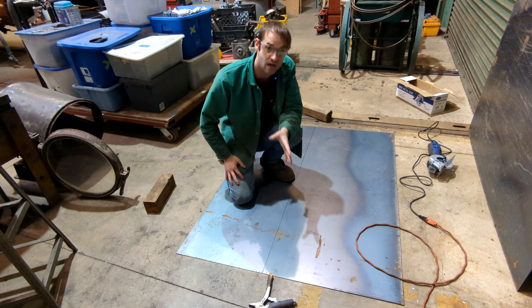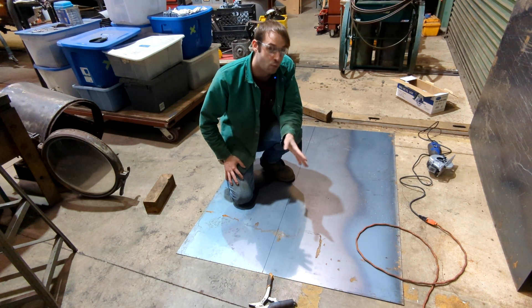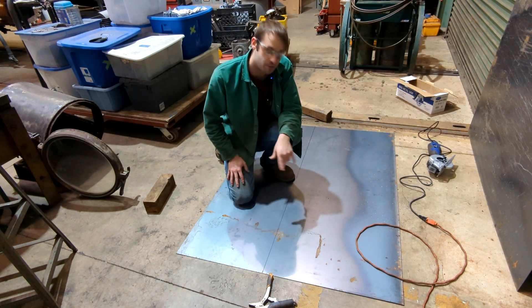That applies also if you're using a die grinder. The cutting discs are 1/16th inch thick, or 3/64th depending on what size you get, and that will affect the distances as you're measuring.